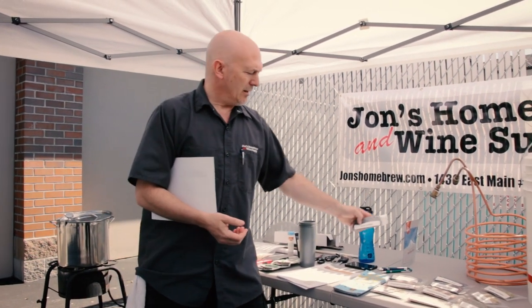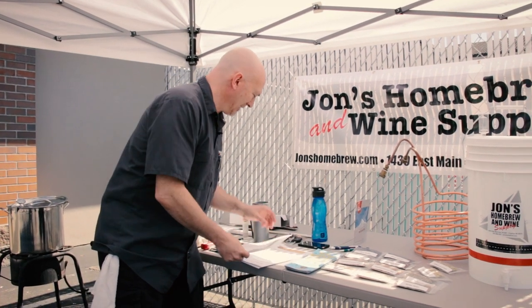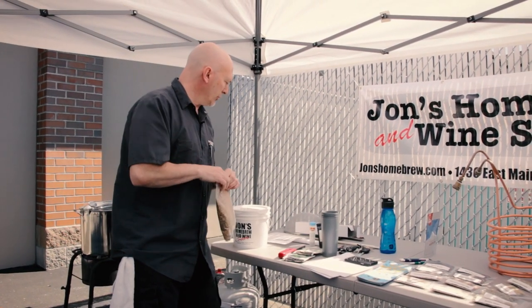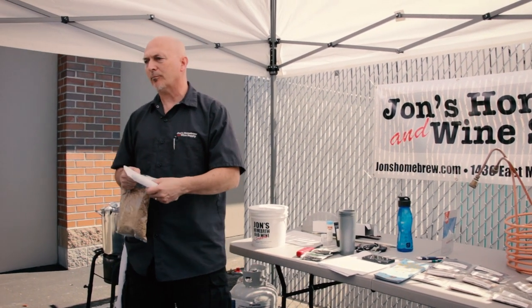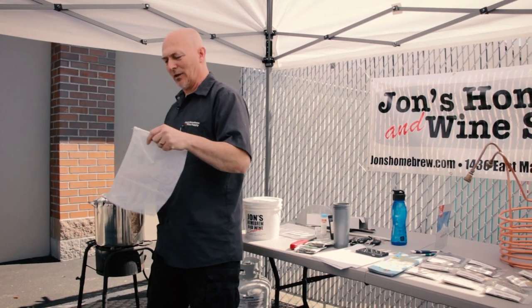This beer has half a pound of Crystal 40 and half a pound of Carapils. Crystal 40 is not a real dark addition — Crystal 60 is not unusual in this kind of beer, and it's nice to use Crystal 120 in a stout. Carapils really just adds a little bit of mouthfeel and head retention. It's real similar to a Crystal 10 Lovibond but even lighter than that.